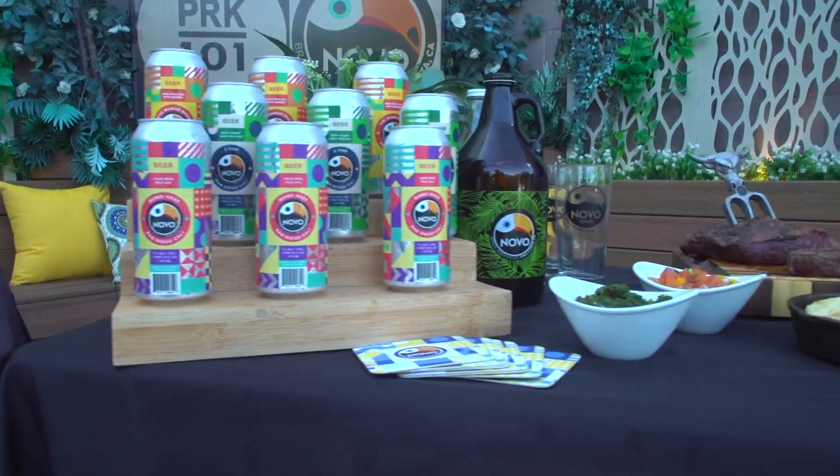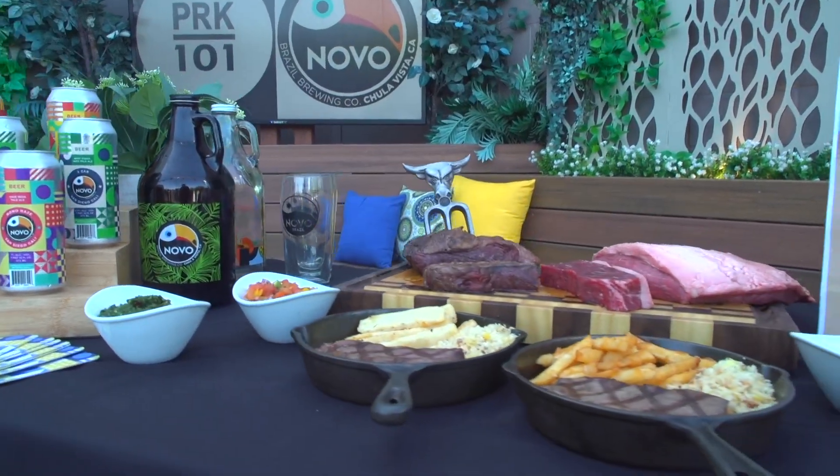Thanks guys for making our studio smell so good. You're welcome — thank you for having us. We'll be right back after this, stay with us.